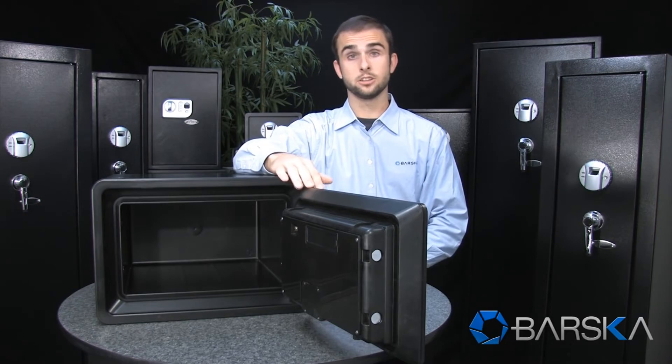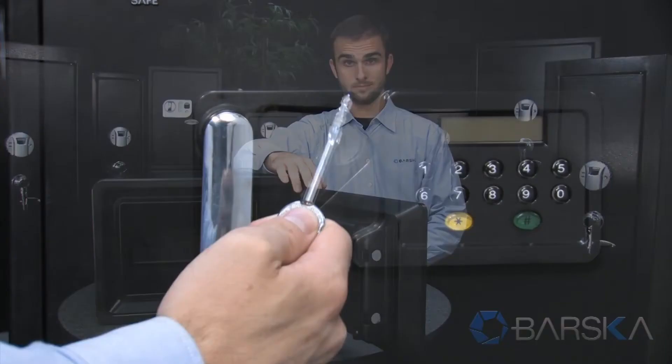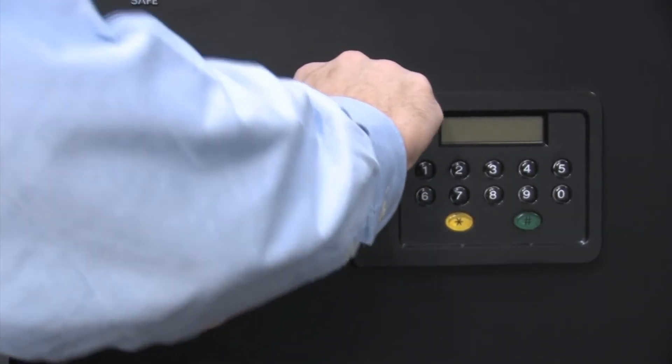The batteries will last about a year and the safe will alert you when the batteries are getting low. In case of battery failure, the safe can also be opened with a set of backup keys.